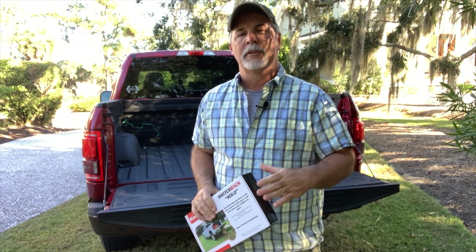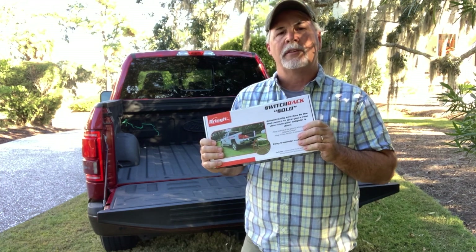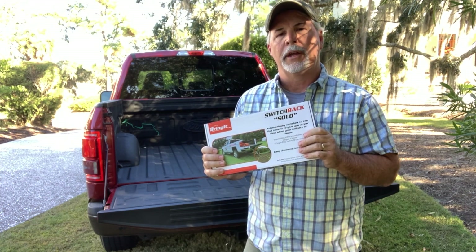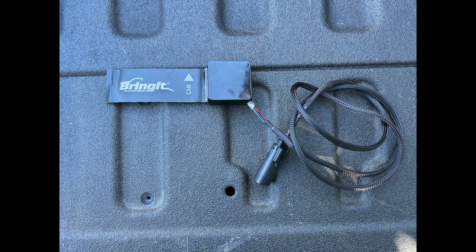Alright, so let's get going. Before we get started, let's open up the box and see what we'll be working with today. The first thing we have here is the inline harness. This is specific to your truck — we're going to disconnect your tailgate wiring from the truck harness and connect this between them. Next we have the solo block and harness, and we will install this inside the tailgate and run the harness through the tailgate.